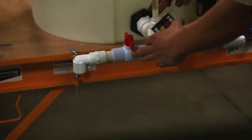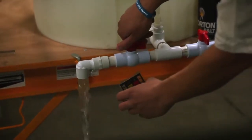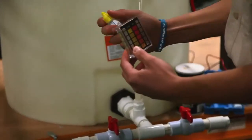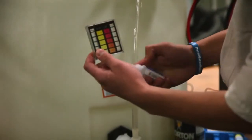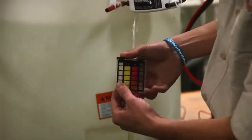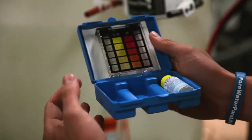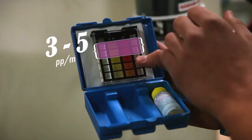Before grabbing a sample of water, we need to clear out the water being held in the bulkhead fitting. Open up the spout and let the water drain for a few seconds, then collect a small sample of water. Taking the ortho tolodyne dropper provided, add one drop of liquid to the yellow chlorine side of the testing vial. Put the cap back on the vial and mix thoroughly. Once that's done, hold the testing vial to the clear sheet provided to read the chlorine level. The ideal chlorine level should be between 3 and 5 parts per million.